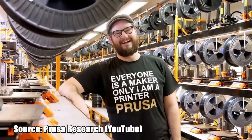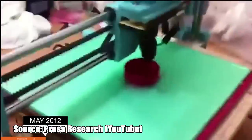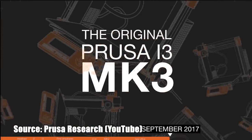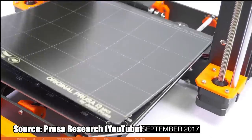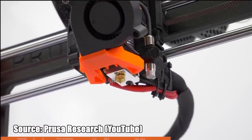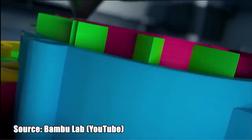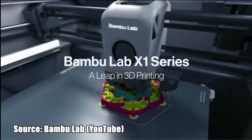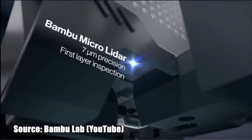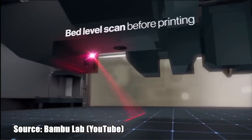Over the last decade, Joseph Prusa was greatly influencing and improving the maker community, the FDM and even the SLA market. Whenever asked, my recommendation to anyone who wanted an easy start into 3D printing was: go for Prusa. It's not the cheapest, but it's the best overall experience for a hassle-free start. This year BamboLab literally changed everything with the X1 and X1 Carbon — clever engineers finally brought FDM high-tech to the masses at reasonable prices.